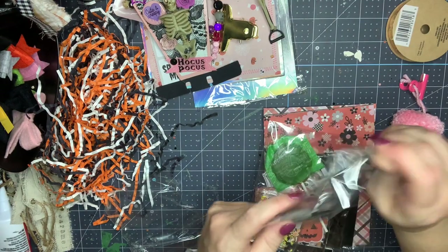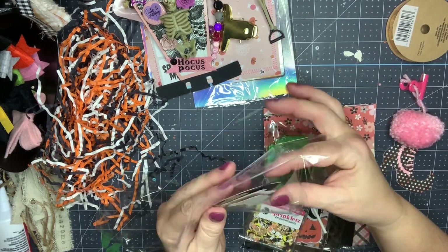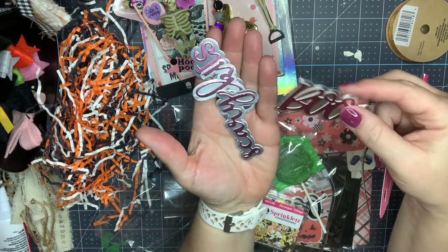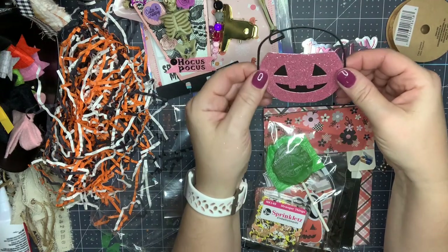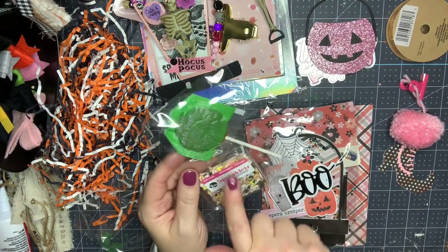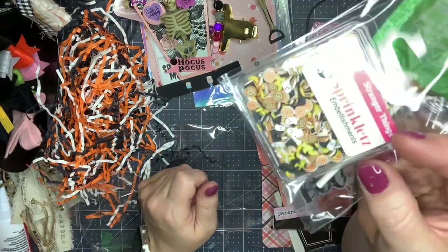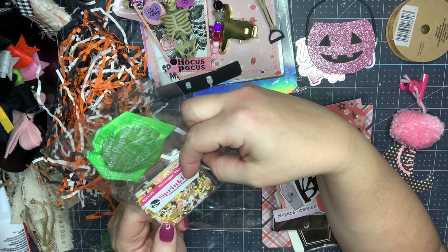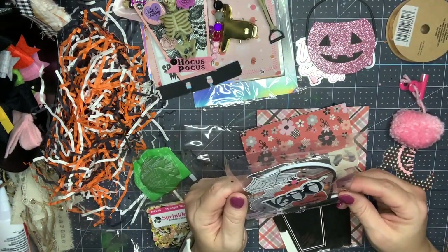Girl, you went all out! She sent some die cuts — I didn't buy the Halloween words either, so I'm so happy to have those. Look at that cool 'Boo' — the paper is not iridescent, it's silver — and then 'Scary,' 'Eek,' and 'Treats.' Very cool. The cute little pink bucket has sprinklets and my favorite lollipops. There are little clay bits: ghosts, moons, candy bits, and bats. It's from a collection called Stranger Things — so cute!